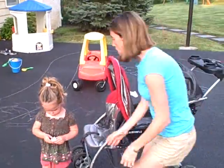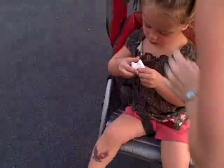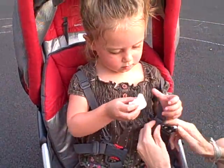So this stroller is 28 pounds. Jump in! We're going to show how easy it is. Let's go for a ride, kids. Let's pop her in. She can even take a nap when we're at the zoo. She can jump in and out.